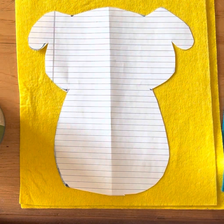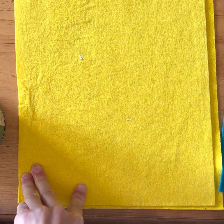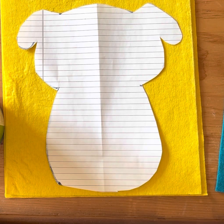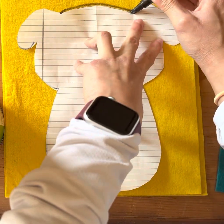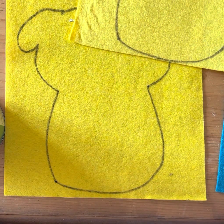Once you've decided on a tracer, whether it's one of the ones I have or one that you made, you are then going to grab a marker and trace two of them onto felt. Now that you have two that are the same shape and size, grab your scissors and cut these out.